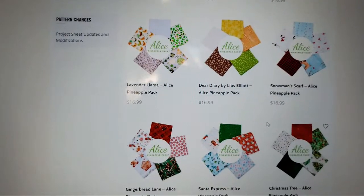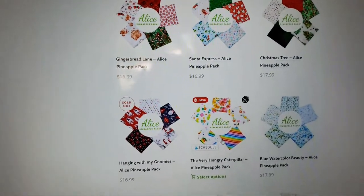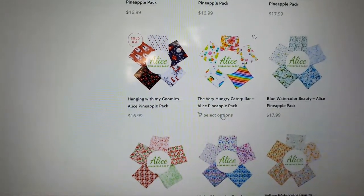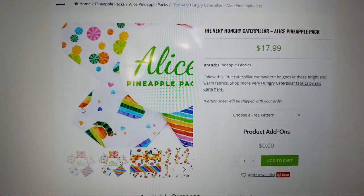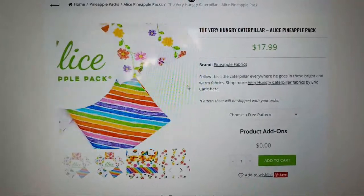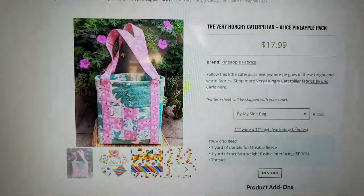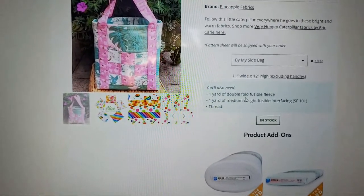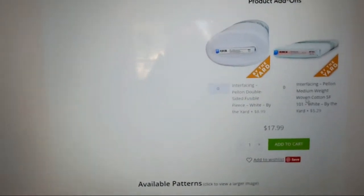Let's pick this one right here — it's nice and bright and rainbowy. Oh, the Very Hungry Caterpillar — that's amazing! So I click Select Options, it pulls this up, and you can see it is a Very Hungry Caterpillar. That's adorable. It's $17.99 for this Pineapple pack. You're going to choose your free pattern, click the By My Side Bag, and there's the pattern. It tells you exactly what you'll need. You'll also need a yard of the fusible fleece, and those products pull up right here, so you add those to your cart and then you pay.